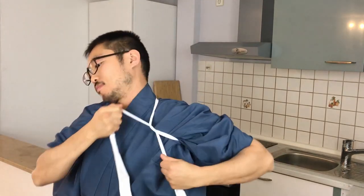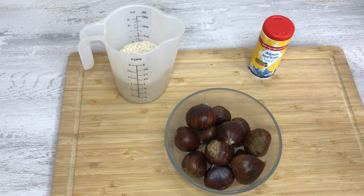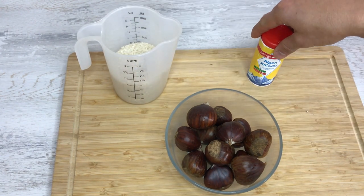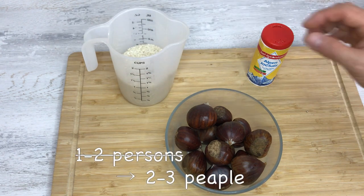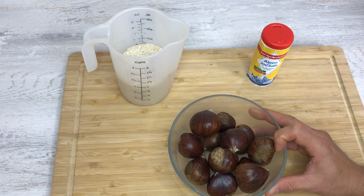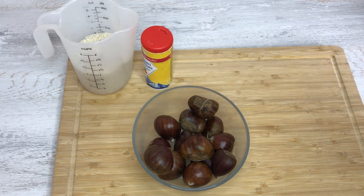Fresh chestnuts are available only in the autumn, so I like to make this at least a couple of times each season. It's actually very easy and very tasty. Here are the ingredients for kuri gohan: chestnuts, rice, and a little bit of salt. I have one cup of rice — enough for one to two people — and about 200 to 300 grams of chestnuts. Here I have about 300 grams because I like to have a lot of chestnuts.